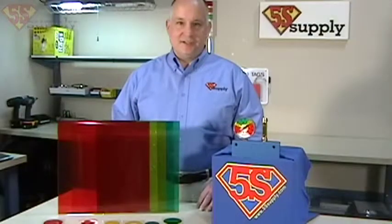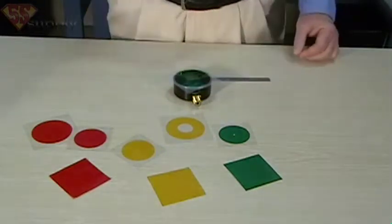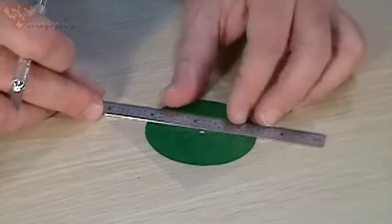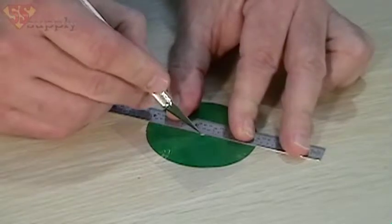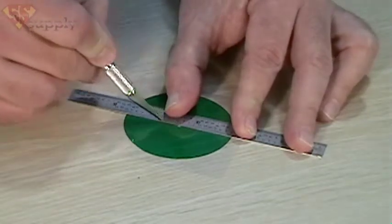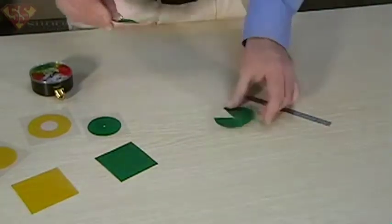Let me show you how easy it is to use. First, select the color that you like and place it on the gauge. Then use a marking or cutting tool to select the band that you need. Then using a straight edge where you made your mark, line it up to the center of the gauge and make your cuts. Now it's as simple as peeling off the section that you need and attaching it to the gauge.